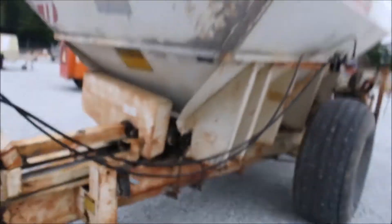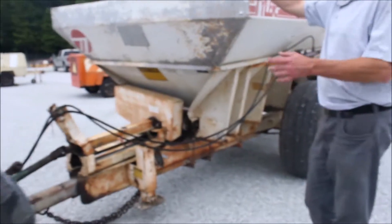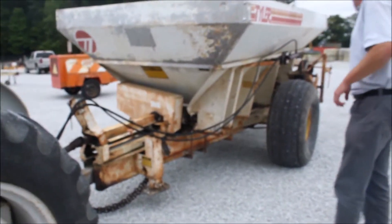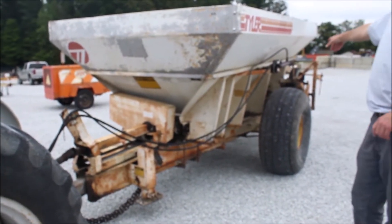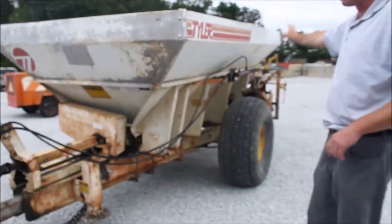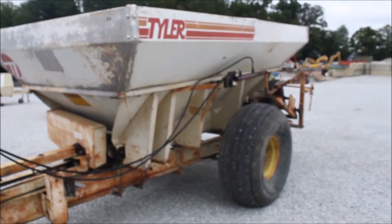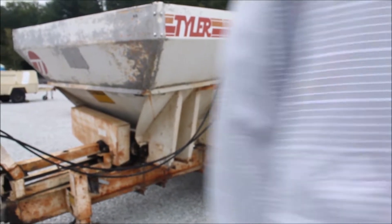I'm not going to promise you it's going to get fixed — I don't want to forget about it, but I want somebody to know about it if they get it. This is the hydraulic cylinder that raises and lowers your drive wheel. It's a pretty decent little Tyler fertilizer spreader that I feel like will probably do lime as well.